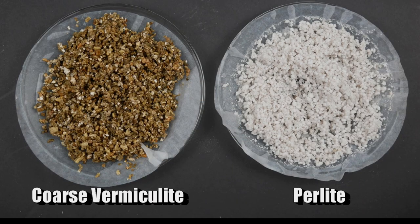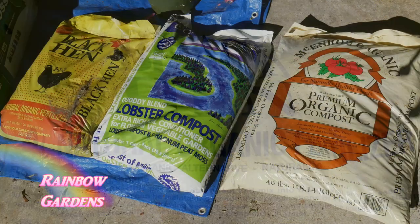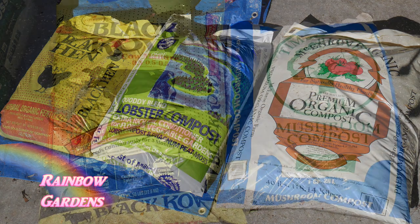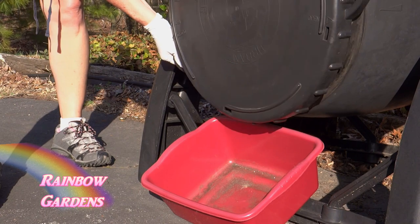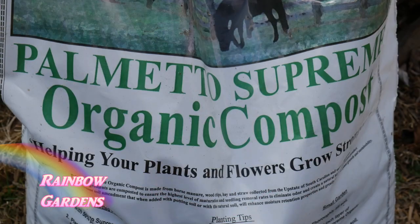Perlite is a completely different type of additive. I personally love vermiculite best because perlite will not hold water the same way. The other component that will feed your vegetables so they can grow big and healthy is a nice blend of compost. I like to use something called Black Kow, and this year I'm using lobster compost along with other types purchased at home improvement stores or specialty nurseries. I also make my own compost sometimes, but I don't usually have enough for all of my square foot garden beds.